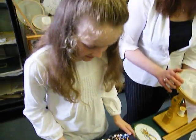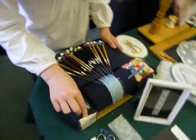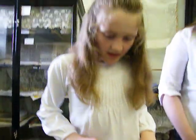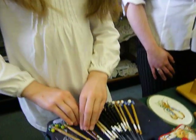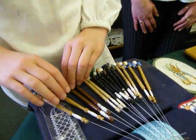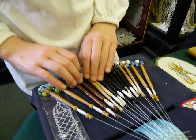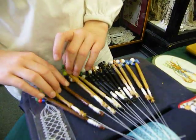There are three stitches that we use: the half stitch, the whole stitch, and the whole stitch twist. You get two pairs of bobbins and you count them out — one, two, three, four — and you do the stitches. Two over three, four and two back — that's the half stitch.